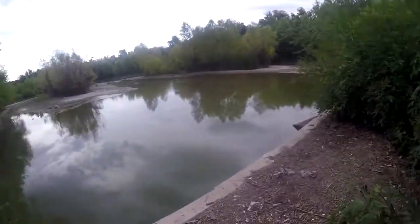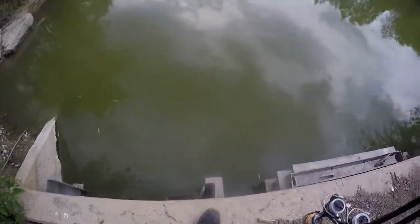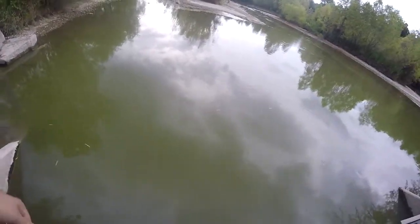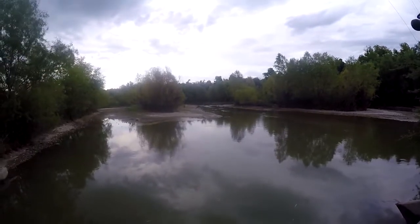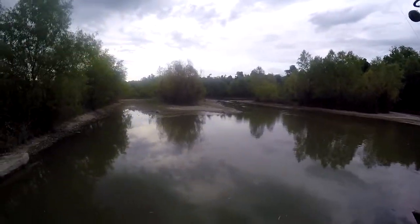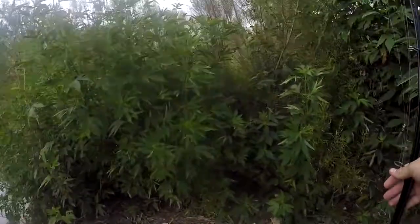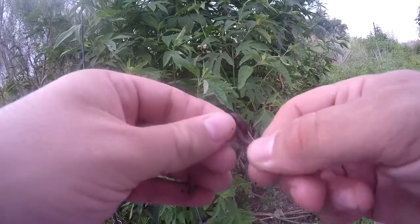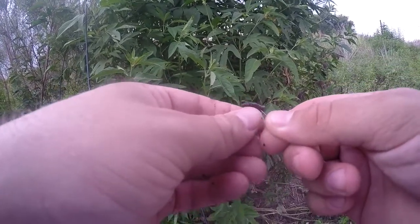Water levels are like five feet lower than they should be — the water is supposed to be all the way up to the top of this concrete here. Probably not all that deep, but maybe there's something still stuck in here. We got worms, and a little hook for you, so that way you're pretty much guaranteed to catch something.